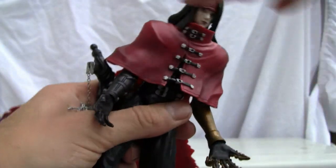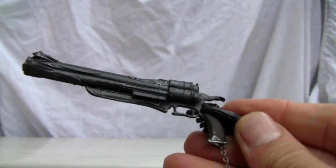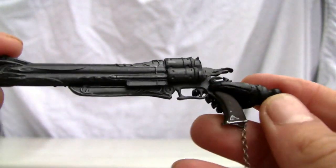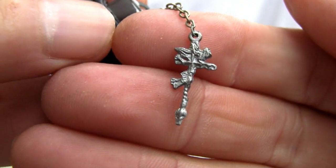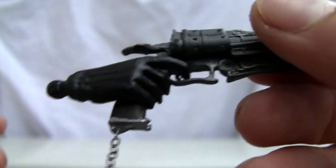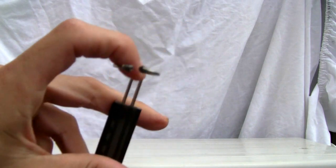I wish he had more articulation on the upper part of the body. He does come with this beautiful gun from Final Fantasy 7, and I got his other spare hand. So this is pretty much what he gets for accessories — this beautiful looking gun. I want to show you the detailing right there. I have the spare fist over here. He's got a grip on the trigger, so I'm going to go ahead and interchange the fist. It comes with this stand with metal grips.